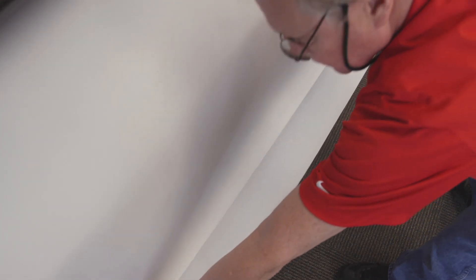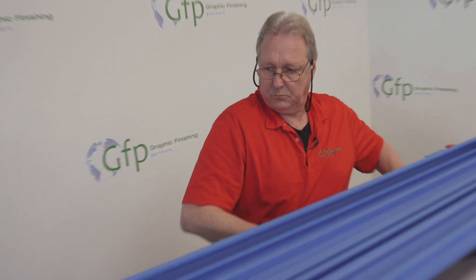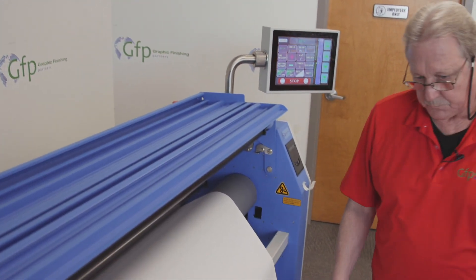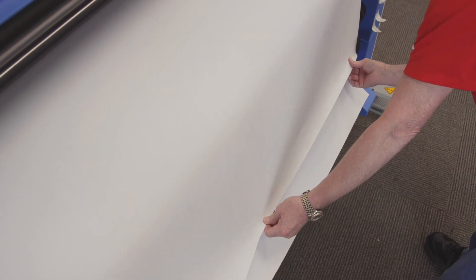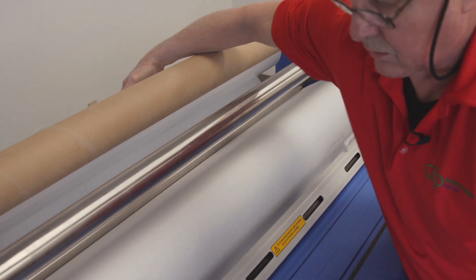I'll bring this down and match it up side to side — I'm a little bit off. I'm going to leave my media in that spot and just move my film over. Once I have that in place, I'll check it. It looks good, so I'll leave that there. Then I'll rewind my film.